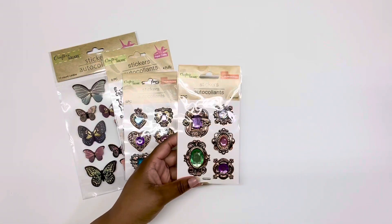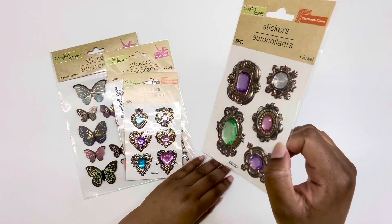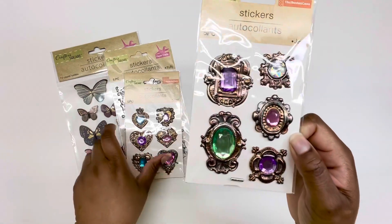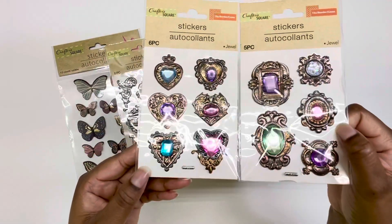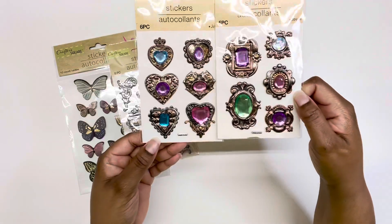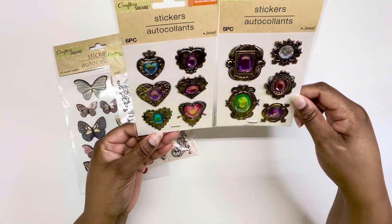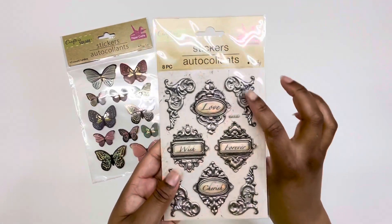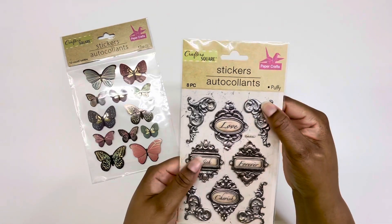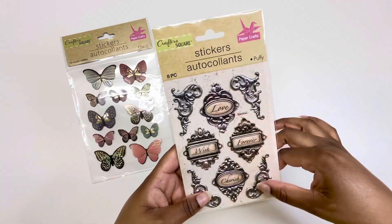I also grabbed more stickers from Dollar Tree — Dollar Tree has really been on a roll with stickers. If you're a crafter, I suggest checking them out. I grabbed these heart-shaped ones, two packs. You could paint the gold part any color you want — I think they're so pretty. I also grabbed this pack of corner design stickers, cute for card making, tag making, or decorative boxes. I grabbed two packs of those as well.